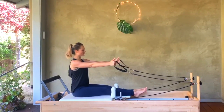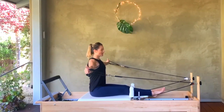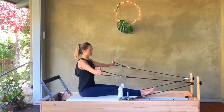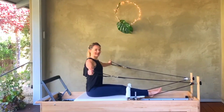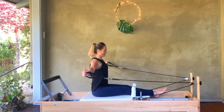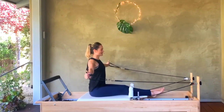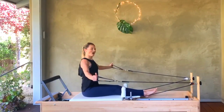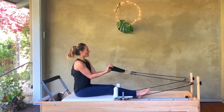Thumbs are up. Arms are long and straight right in front of the chest. We pull wide to a T and reach forward. You're going to go forward, but right where my carriage closes for me — just because of the length of my straps — I'm going to lose tension, so I'm going to stay in tension the whole time. Hopefully you're feeling that burn in the back of your shoulders. Let's go for eight, seven, six, five, four, three, two, and one.